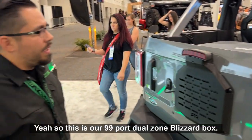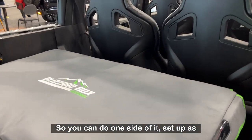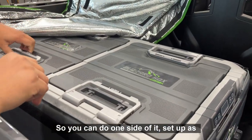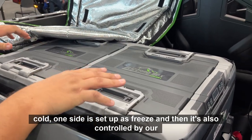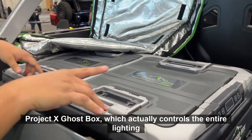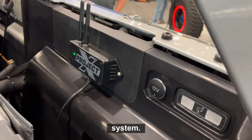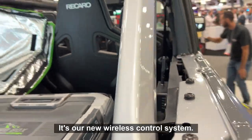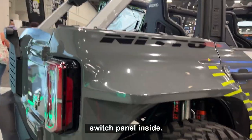Do you want to tell us about that? Yeah, so this is our 99-quart dual-zone blizzard box. One side is set up as cold, one side is set up as freeze. And it's also controlled by our Project X Ghost Box, which controls the entire lighting system. It's our new wireless control system, all app-controlled or controlled by the switch panel inside.